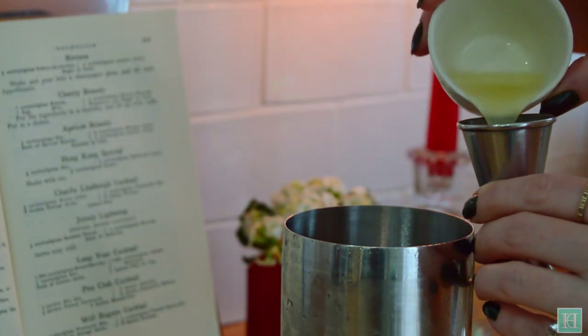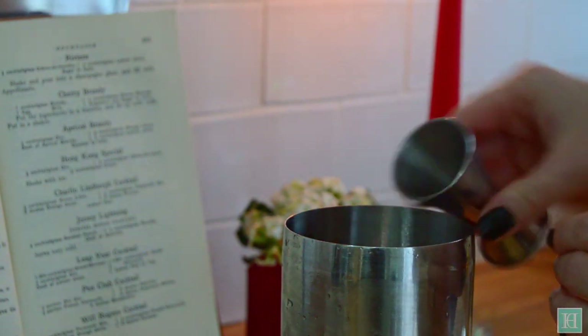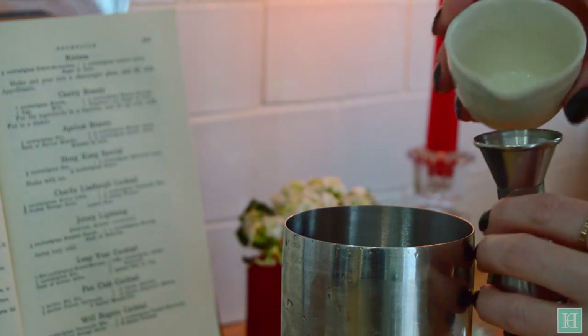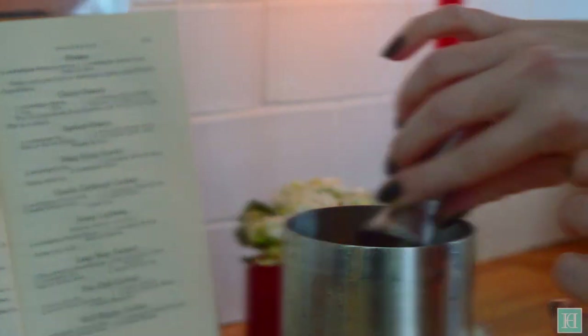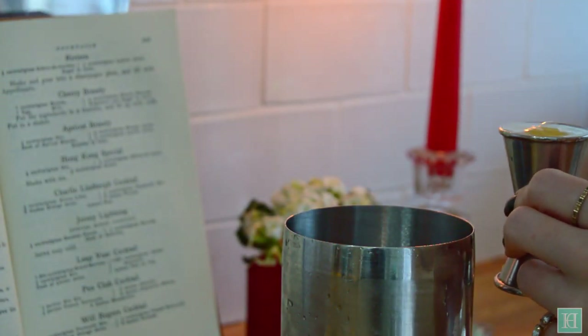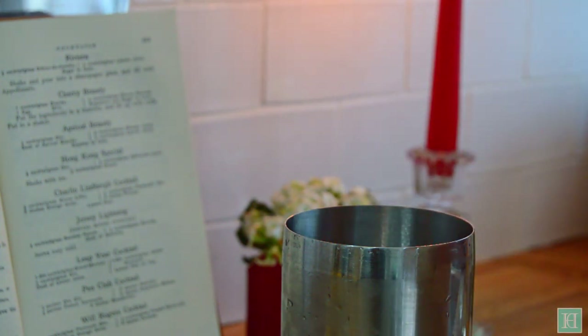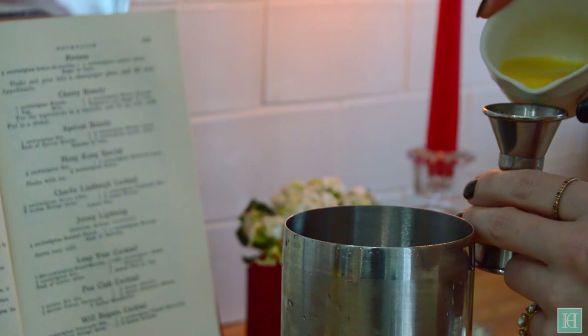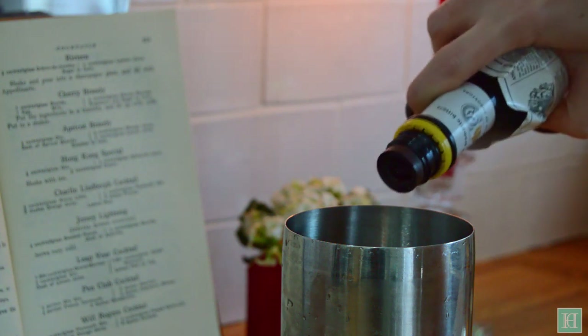Next, half a cocktail glass which is about 60 millilitres of lemon juice. Add the same amount of orange juice. Then add a few drops of Angostura bitters.